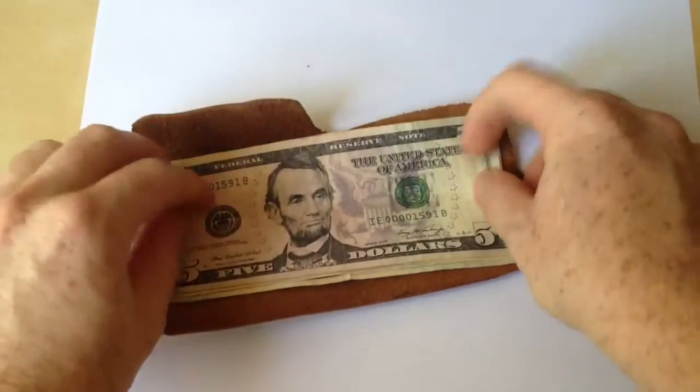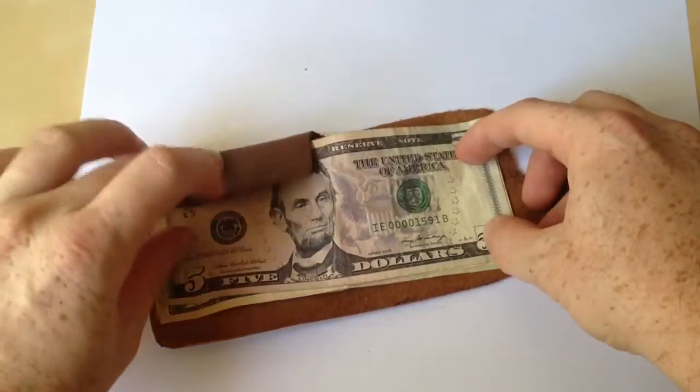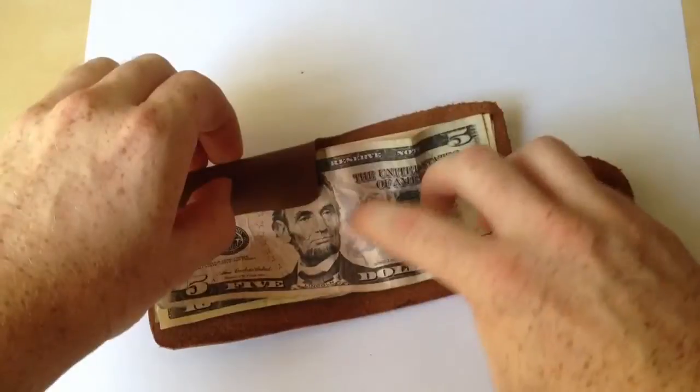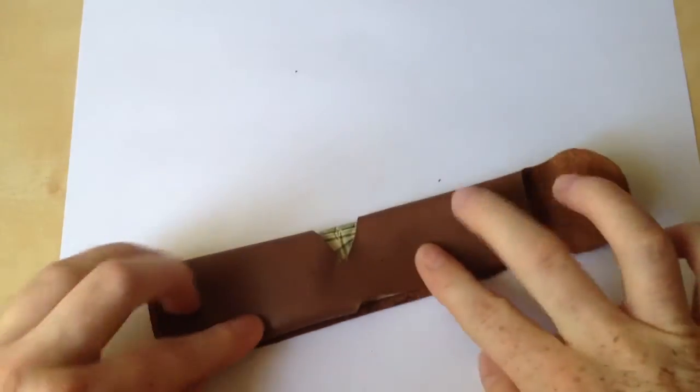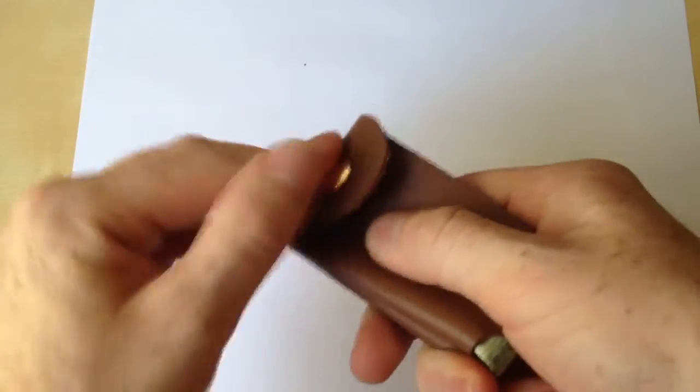You literally just lay your cash down flat, and then you just go ahead and move this first flap down, and then you fold the whole thing over, and then you fold it up to snap.